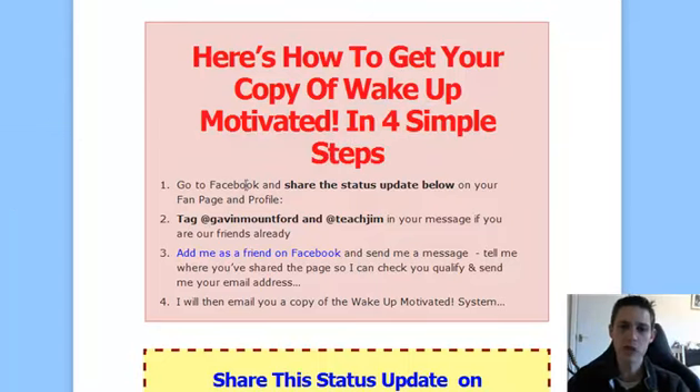All you need to do is go to Facebook and share the status update message that I've pasted below on your fan page and your profile. Now if you've just got a profile, don't worry about it — that's absolutely fine, just share it on your profile. But if you've got a fan page, I'd strongly advise sharing it on your fan page and your profile so you can reach the most amount of people.